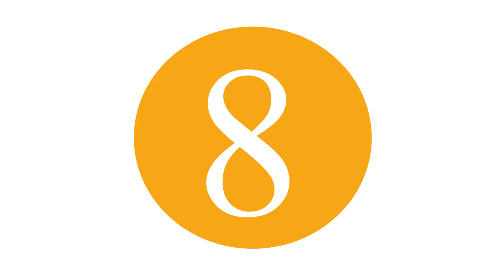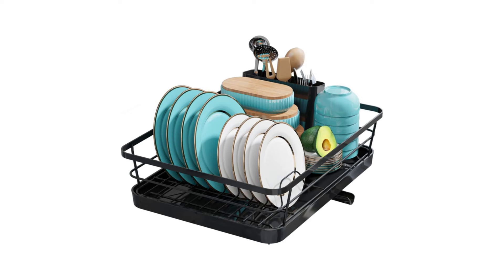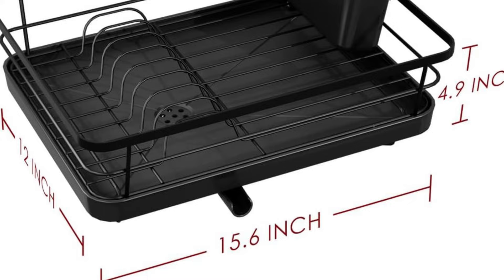The next appliance will make your time in the kitchen so much easier without breaking your bank! Number 8: Sakugi Dish Drying Rack. Introducing the Sakugi Dish Rack, featuring a compact design measuring 15.6" x 12.0" x 4.9", making it ideal for kitchens with limited space. Despite its size, it can accommodate six plates along with bowls and glasses, maximizing your kitchen's efficiency.